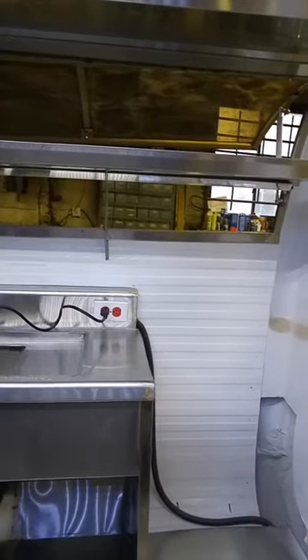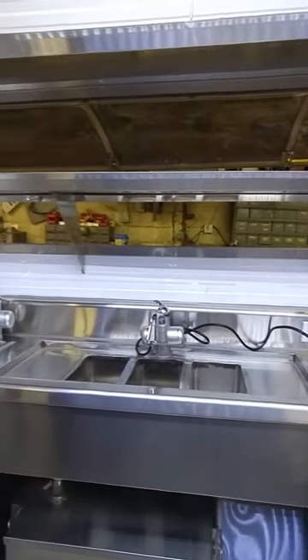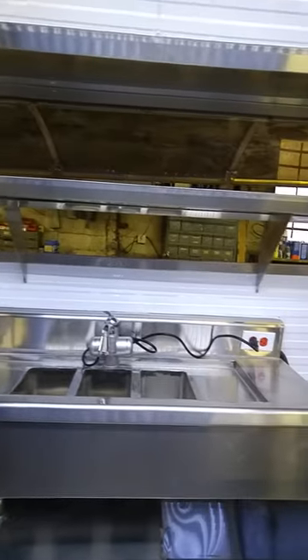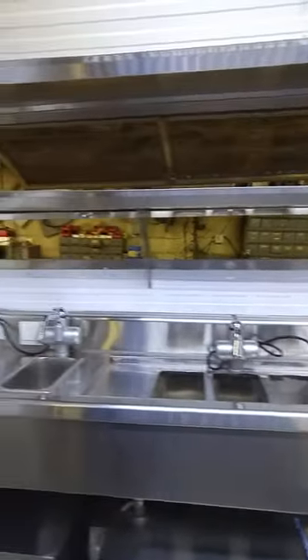We're going to tour inside. You can see our sinks. This particular model has four sinks with a drain board for the wash, rinse, and sanitize, and a hand sink.